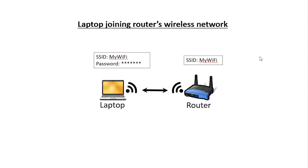We'll start first with a laptop that wants to join a router's wireless network. As you can see here, the wireless network name is MyWiFi. The laptop wants to join it, so it enters the network name, MyWiFi, along with the password for that wireless network. Because the user of this laptop knows the wireless network's password, this means that this is a trusted user using a laptop to connect to the wireless network. This is important because of the next step.